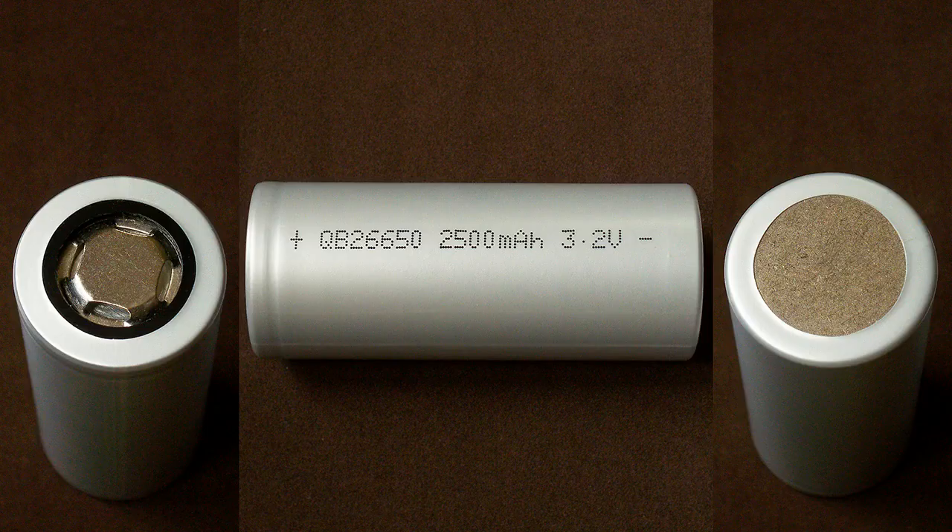The marking on the heat shrink tube includes only the model number, nominal capacity, and nominal voltage. This cell has probably the most detailed datasheet possible.